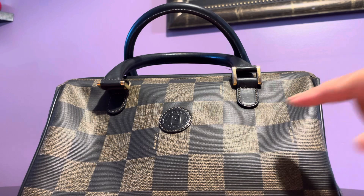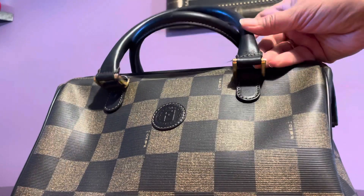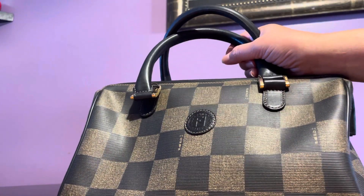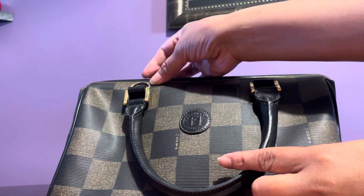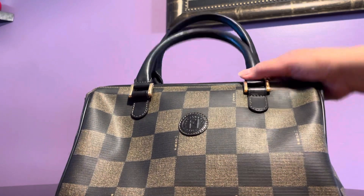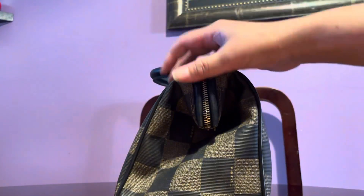From afar it looks like a Louis Vuitton Damier Ebene. The Fendi insignia is on all sides. This is a two-way — actually a three-way — bag because you can carry it handheld, attach a strap, or carry it in the crook of your arm. The strap option also means you can wear it on your shoulder, which I just tested and it works.